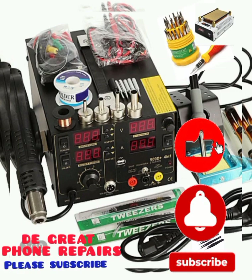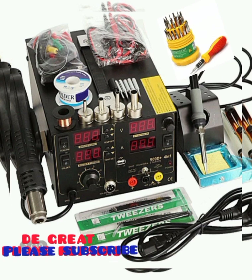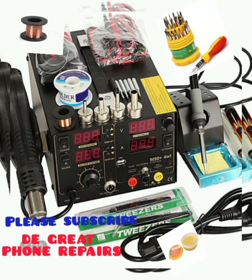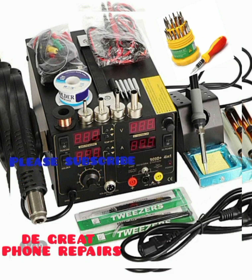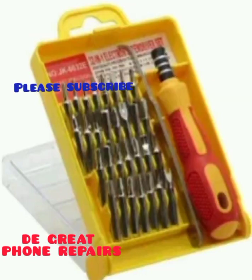Good day guys, welcome back to my channel, The Great Phone Repairs. Today I'm going to be showing you the basic tools and equipment used in repairing mobile phones, their uses and their applications. If you are new here, please subscribe, share, and hit the notification button to get notified anytime I update a new video. Stay tuned.